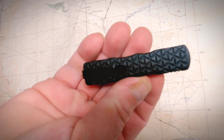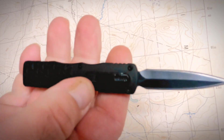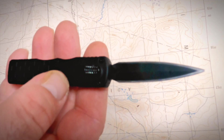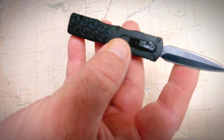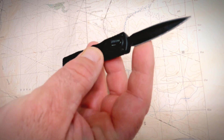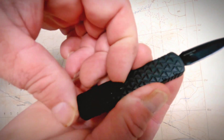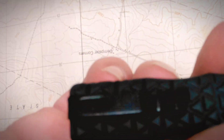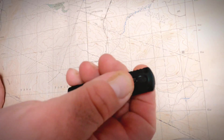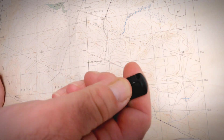This is the ViperTech Mini Mantis, out-the-front double-edged blade, five inches overall. About 1.85 inch blade length, roughly three inch handle size. Pretty stable — clip, belt clip, boot clip, whatever. The spring inside has a great tension to it; you can feel the power behind that spring just flipping it.